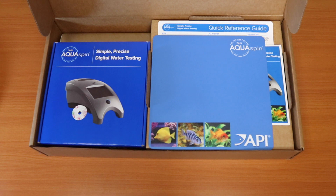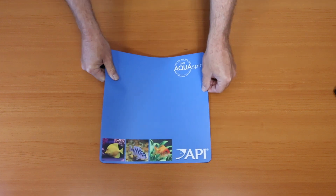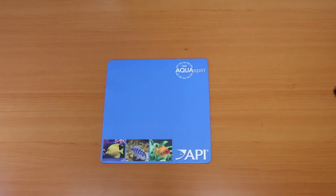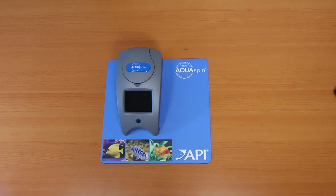Congratulations on selecting the API Aquaspin meter. Let's go through what's in the box. As you open the box, you'll see the API Aquaspin counter mat. The counter mat is ideal to absorb any vibration from the Aquaspin meter itself during testing, as well as locate the meter and identify to your consumers where your testing center is.